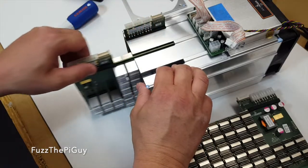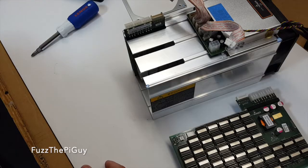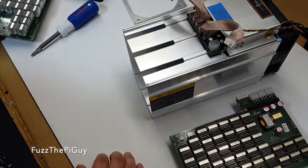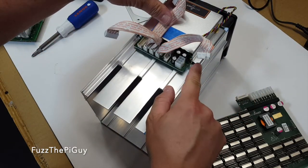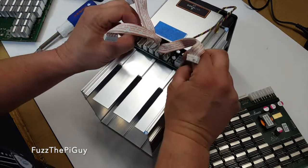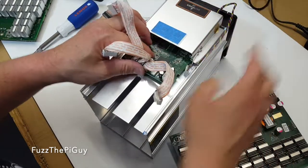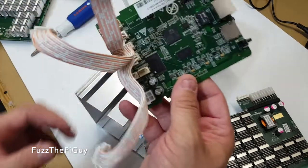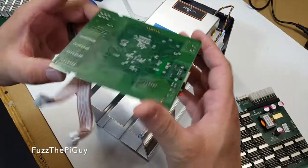So if we take this guy out, it's basically the same thing. We're going to slide this guy out and, as you can see, there are little tabs here on each side — if we push them out, this board will come out. Which is nice because everything's basically hot-swappable for a quick and easy repair.